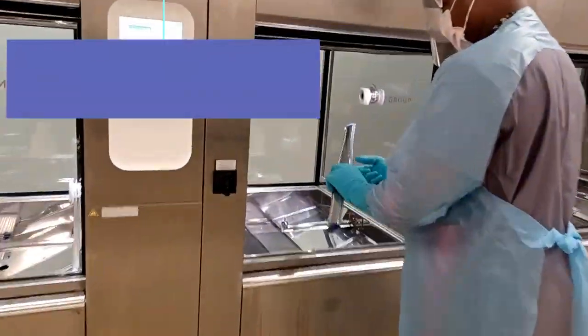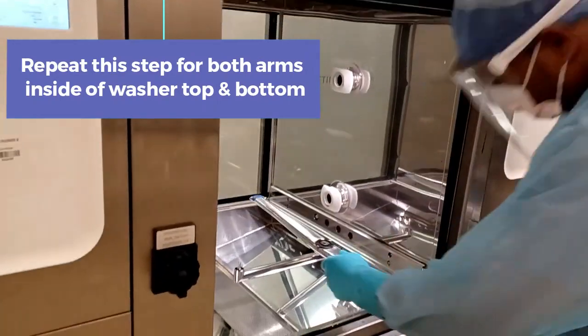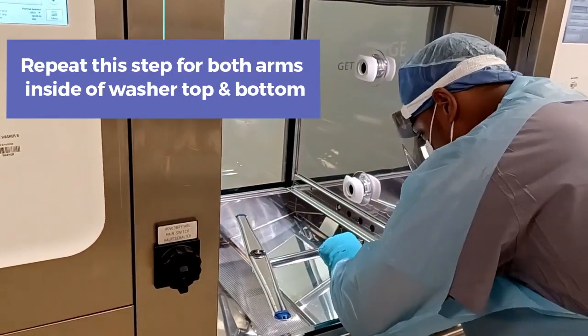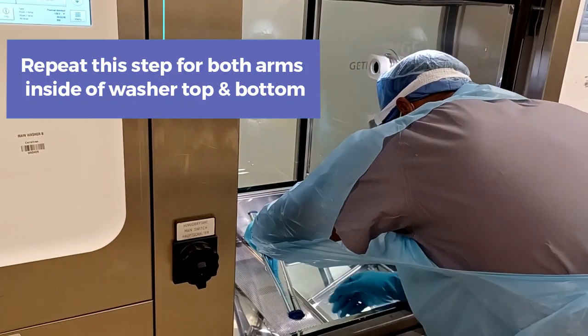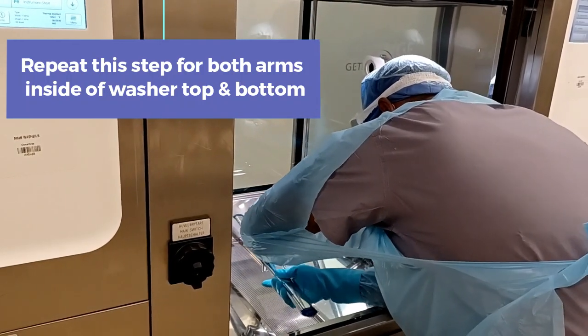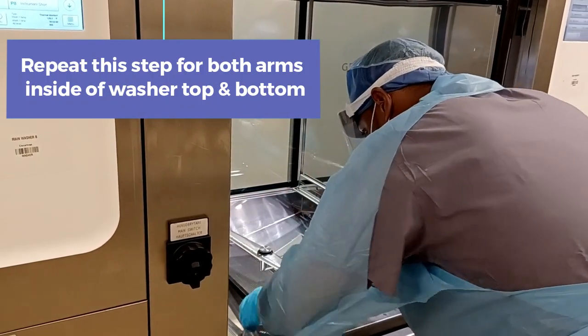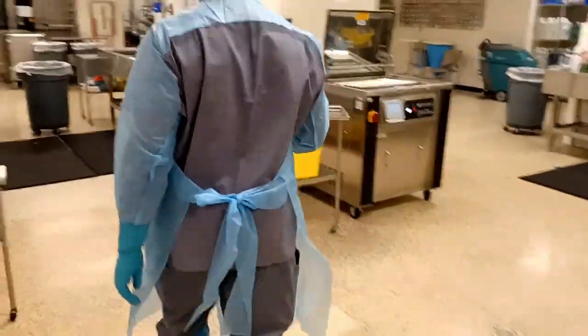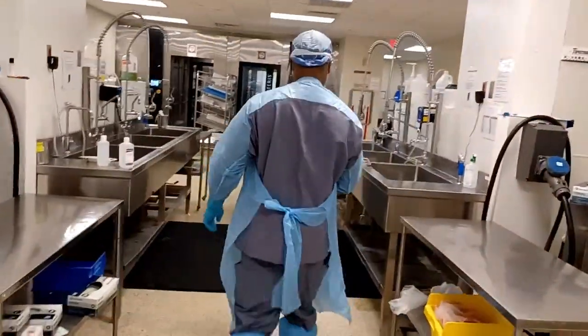Repeat this step of checking the spray arms — there is one on the bottom and also one spray arm on the top. Then you want to remove the internal filter of the washer, dump any debris that may be caught in the filter, and rinse it off as well.